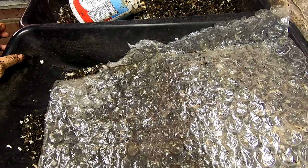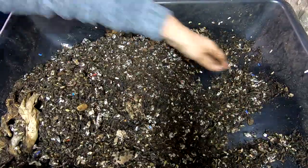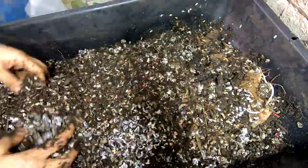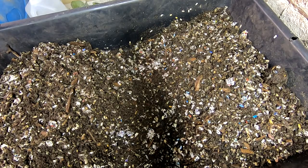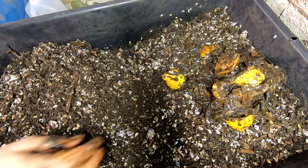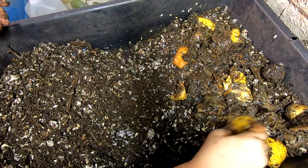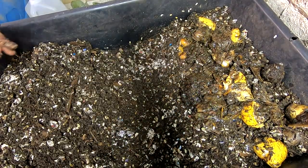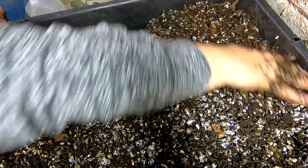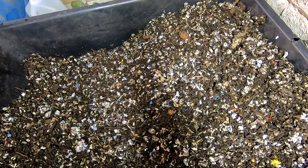Alright, and then number three — same story. Give them a feeding: same stuff — some lemons, coffee, a little bit of expired tapioca pudding. They should be more than thrilled with that. Then we cover them up and get them their bubble wrap.